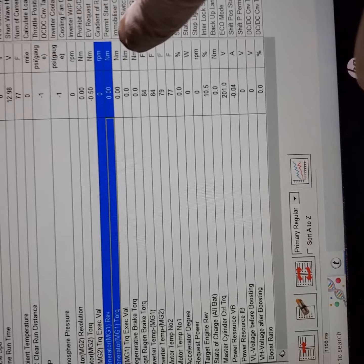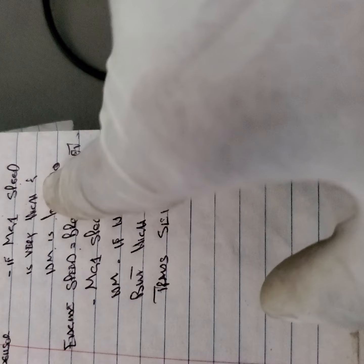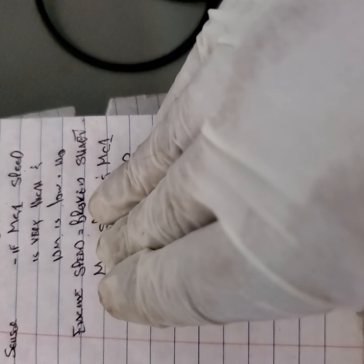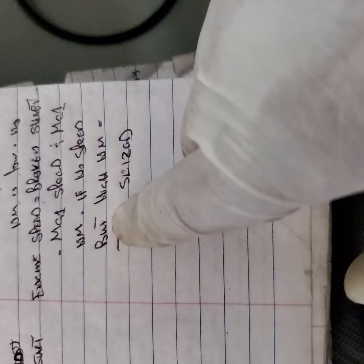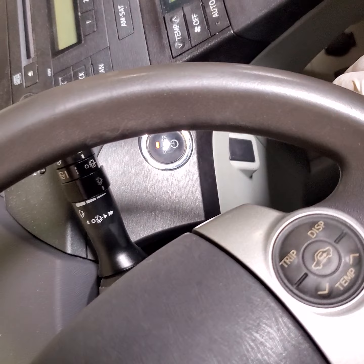If MG1 speed is very high, Newton meters is low, and there's no engine speed, that equates to a broken shaft in the transmission. The second scenario: if there's no MG1 speed detected but the system sees high Newton meters, that indicates a seized transmission.